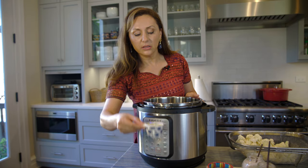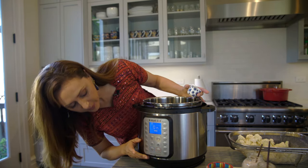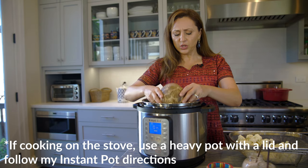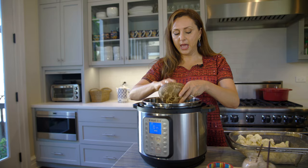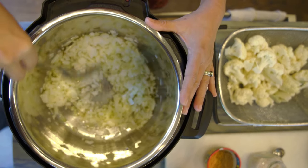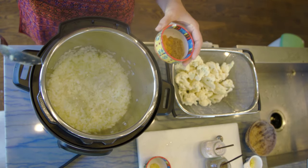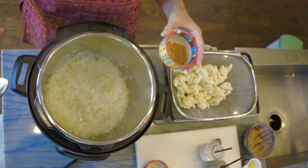I'm starting by adding the oil. I want to make sure I press sauté — the oil is going to get hot pretty quickly, the sauté feature is very effective. Now I'm adding the onions, stirring them so they get evenly cooked and coated with the hot oil. The onions have been cooking for a few minutes; it depends on your Instant Pot and how quickly it heats.